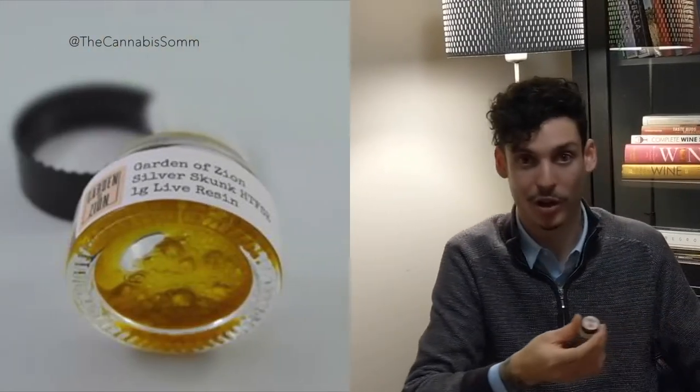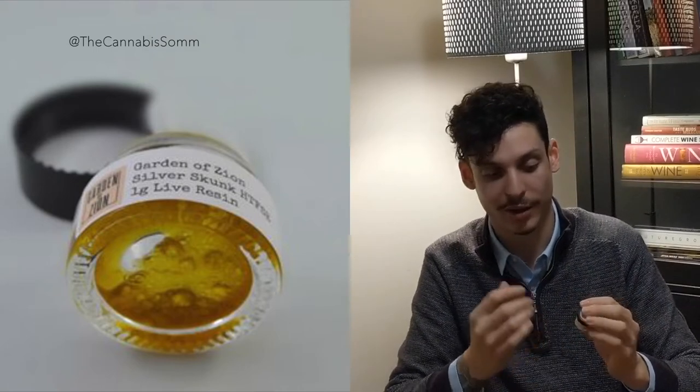The extract I have is from Garden of Zion. It's some Silver Skunk live resin, high terpene, full spectrum extract. The color is a nice lemon gold. The aroma is moderate-plus, almost leaning into pungent, with lots of berry characteristics. I'm always questioning with this one — I had a gram of it before. If it is Silver Skunk, I usually notice a lot more blue cheese, but this has a lot of blueberry, strawberry, raspberry — almost like a frozen bag of berries more so than the blue cheese I would expect.